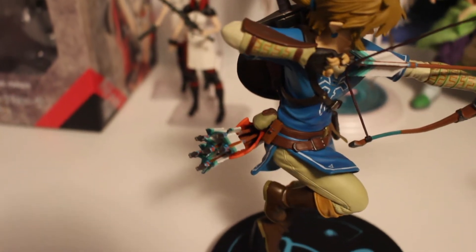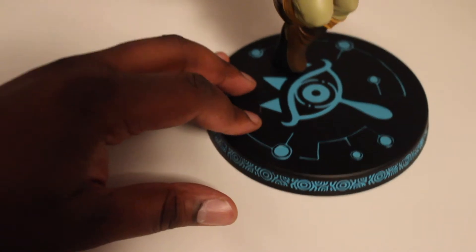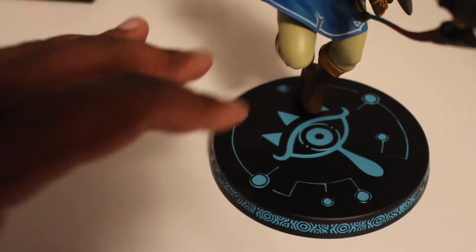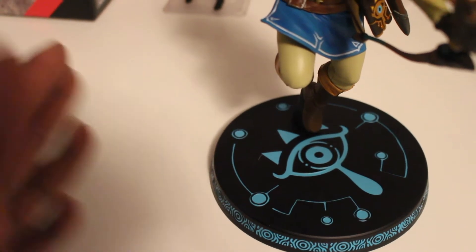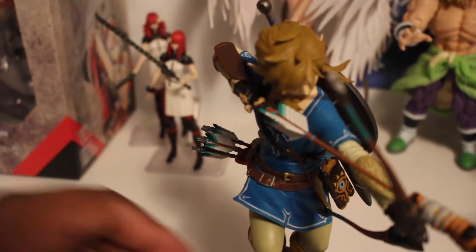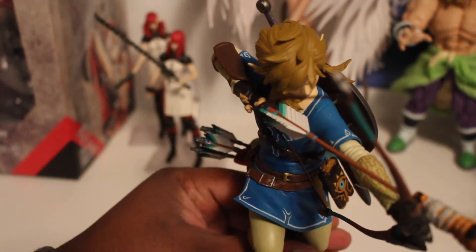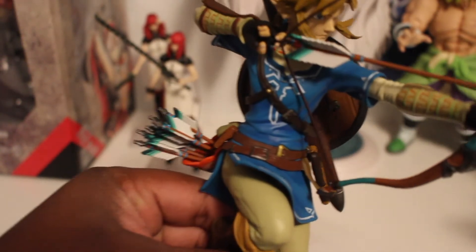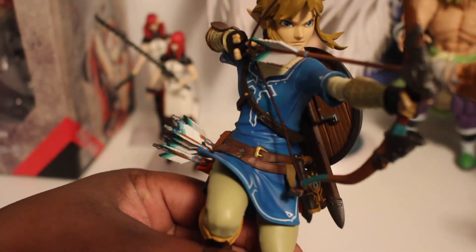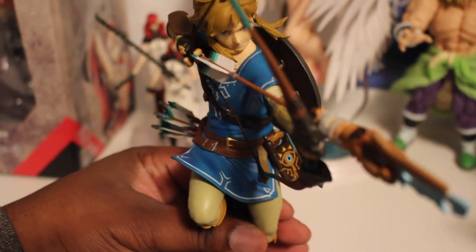His sword is on his back, and he's got the quiver of arrows. The platform is a Sheikah symbol, just like the ones you saw on the shrines in the game. The detail is great — there's Link looking determined and ready to shoot his arrow at his enemies.